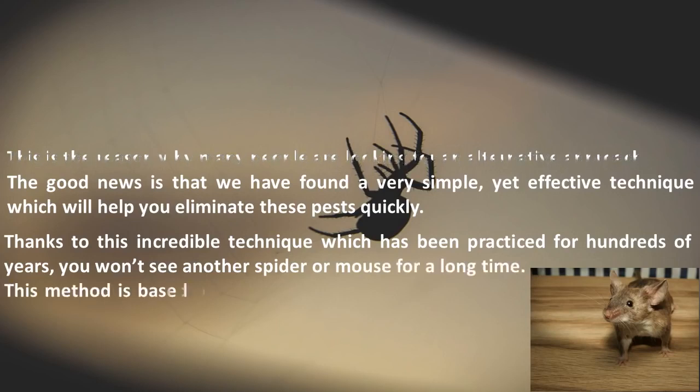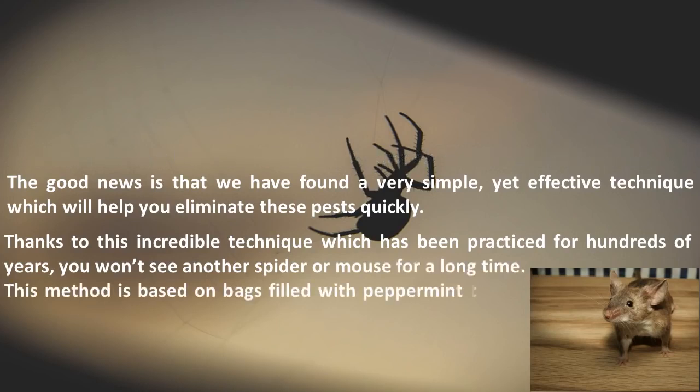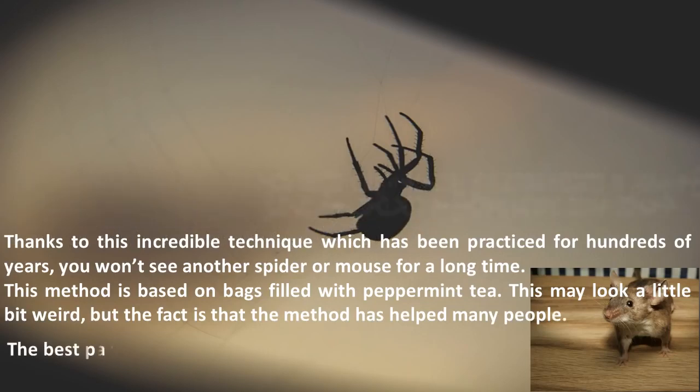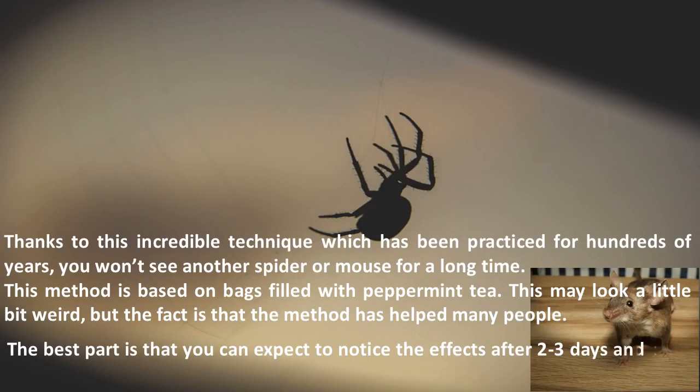This method is based on bags filled with peppermint tea. This may look a little bit weird, but the fact is that the method has helped many people. The best part is that you can expect to notice the effects after two to three days, and these effects will last for months or even years.